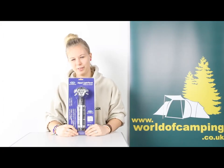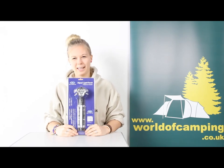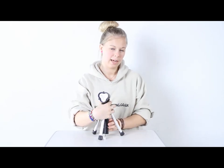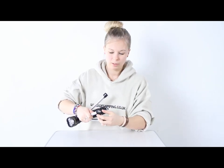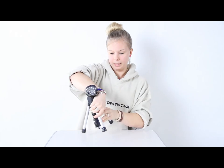Hi, I'm Tulsa from worldofcamping.co.uk and this is the Tripod Light and Torch from Suncamp. To start out with, if you press here, the legs fold out so you can use it as a tripod. In the leg you have the batteries. Nine batteries are included and it runs on either 3, 6 or 9 AA batteries.